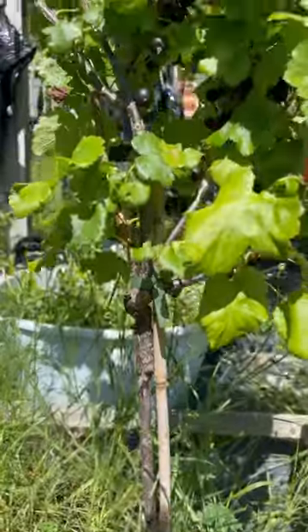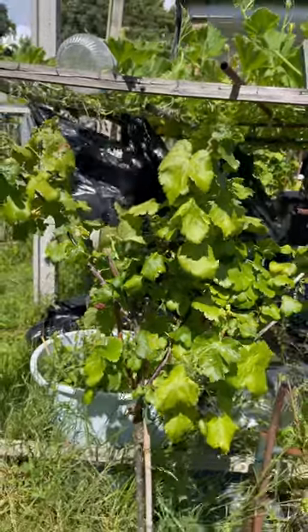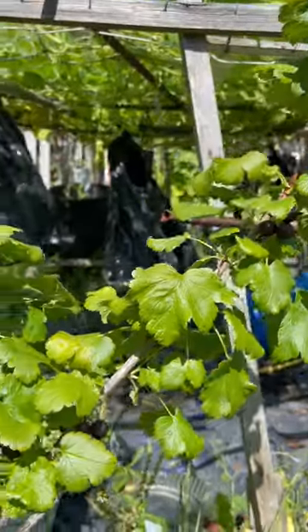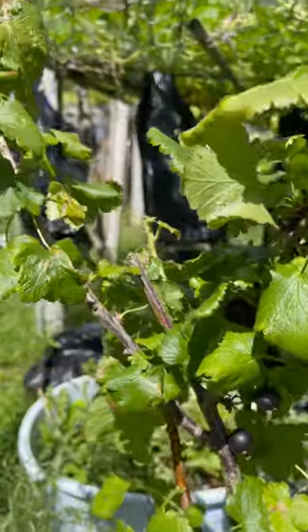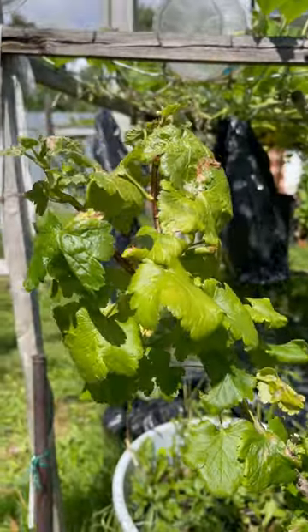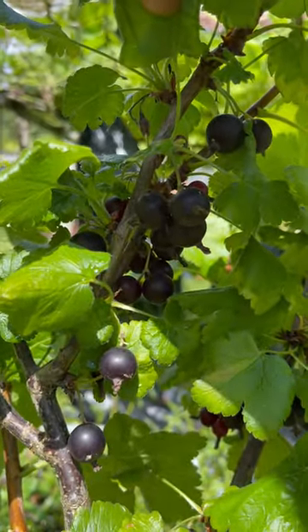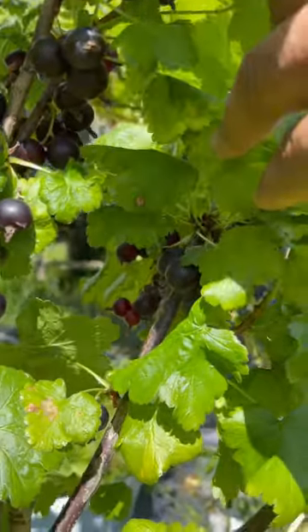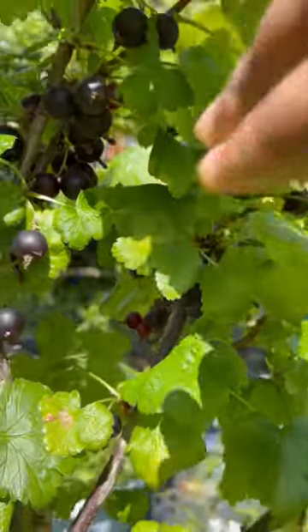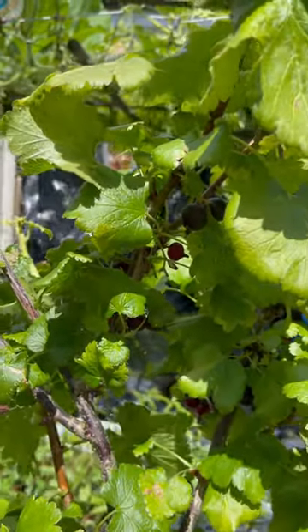Welcome to the channel. We're going to be harvesting some jester berries today. If you don't know what these are, these are berries that have been bred between three parent plants — a tri-bred between a North American gooseberry, a European gooseberry, and blackcurrant.